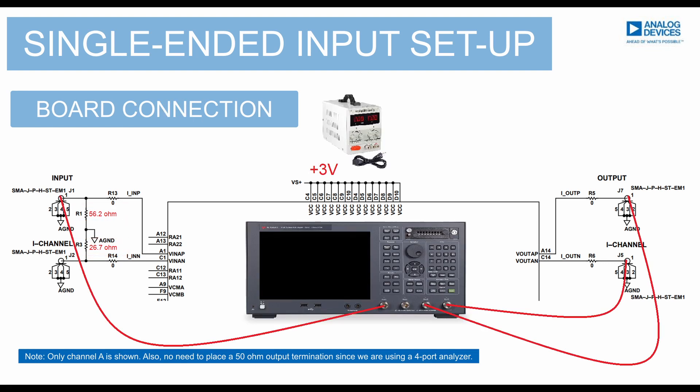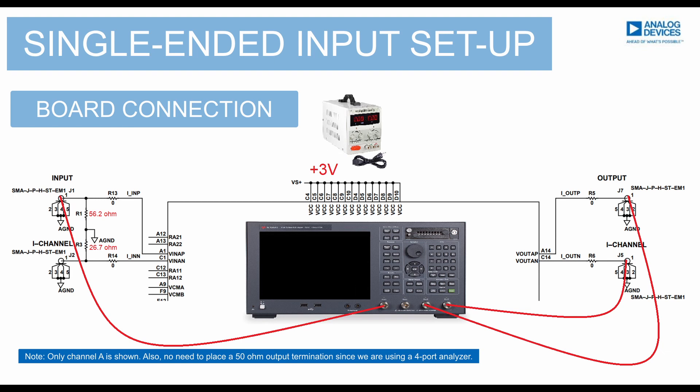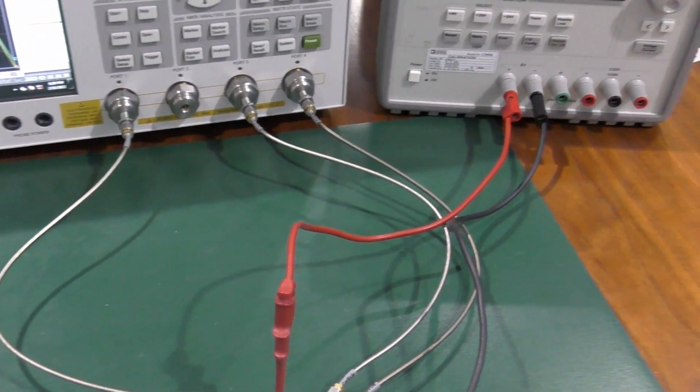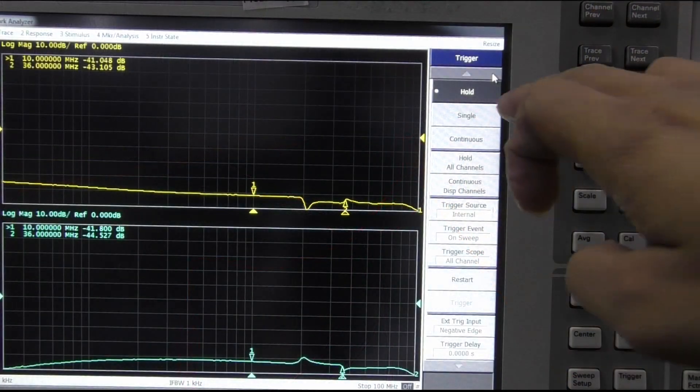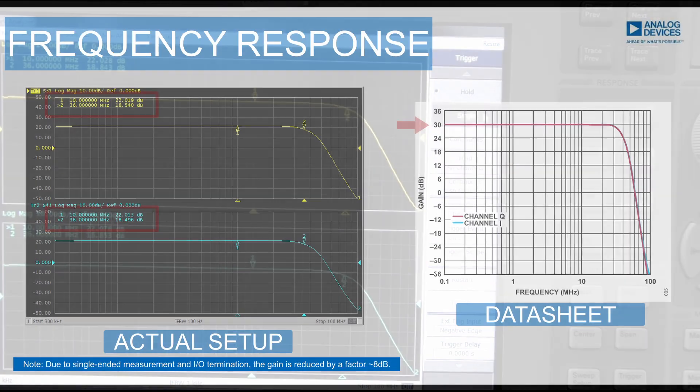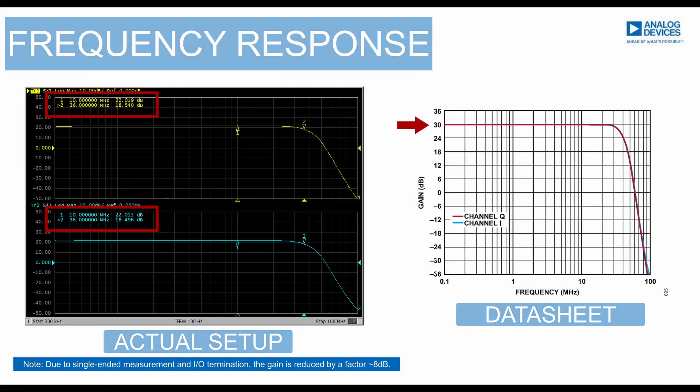We'll have VINAP as the input and measure the single-ended output on VOUTAN and VOUTAP. Now that our setup is completed, let's start running our 4-port network analyzer. As you can see, the gain of the whole system was reduced by a factor of around 8 dB. This is due to the single-ended measurement and input and output termination.